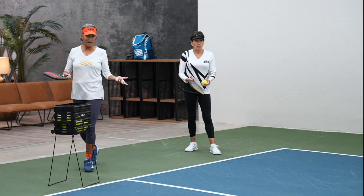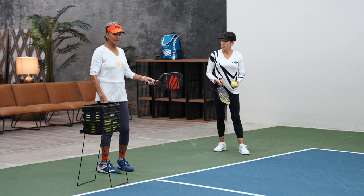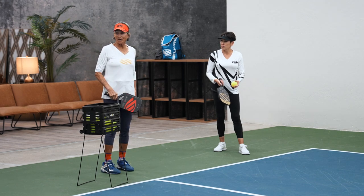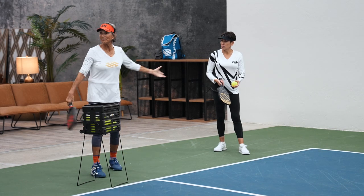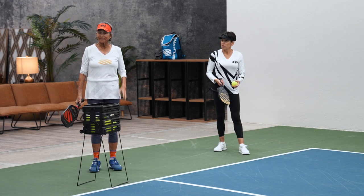I played with somebody at the US Open — he was a lefty, and he came through with his paddle like this every time. I happened to watch him before we went out to play. So I looked at my partner and thought, I'm not even going to mention his illegal serve. I don't want to be thinking about it. And I went — don't care.